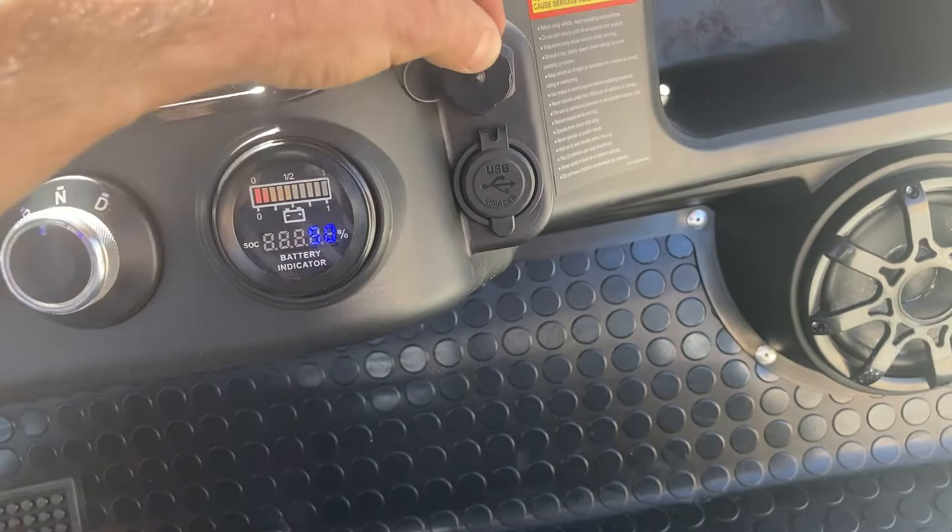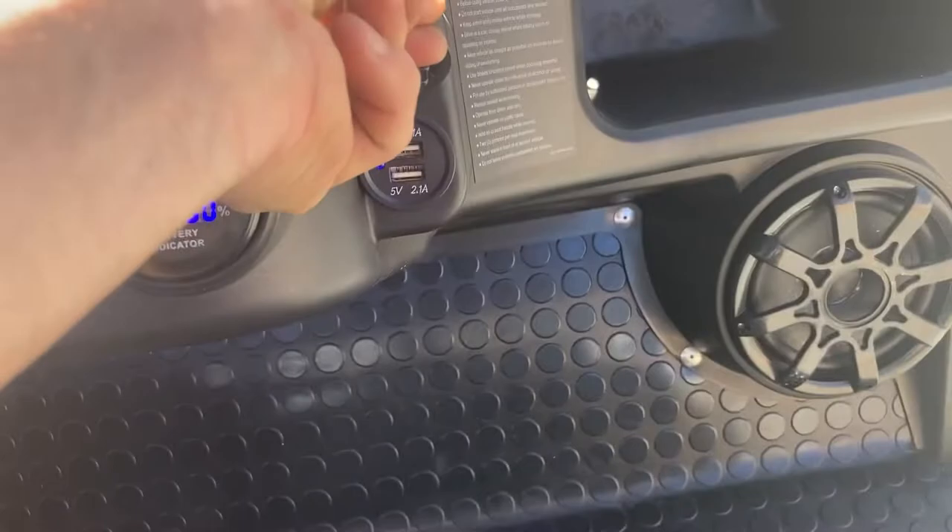Right over here you've got a USB port, and another USB port below it.